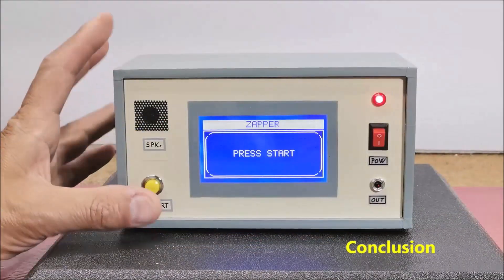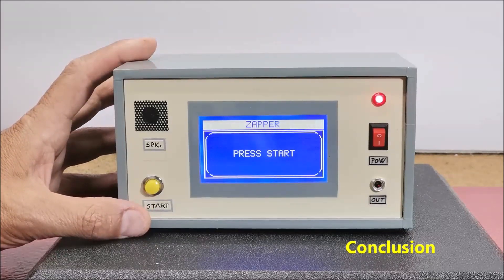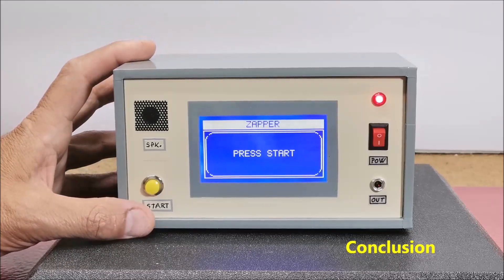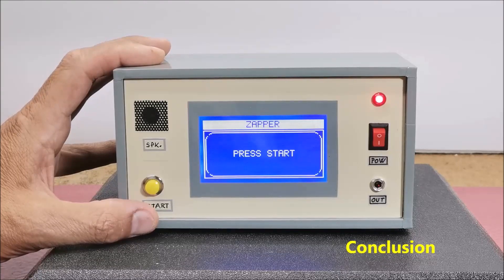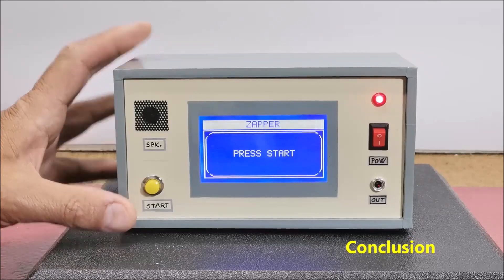In conclusion, I made and analyzed this device only from a technical point of view. It's important to know that there is limited scientific evidence to support the claims made by Hulda Clark regarding the Zapper and its effectiveness in treating diseases. Many of her claims are not based on rigorous scientific research or have been debunked by independent studies. If you are considering using a Zapper or any alternative health device, it's always advisable to consult with a qualified healthcare professional who can provide evidence-based advice and guidance.